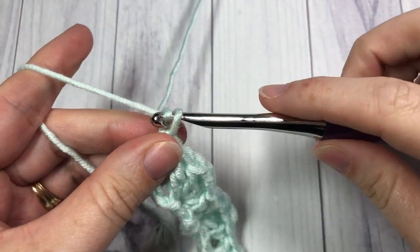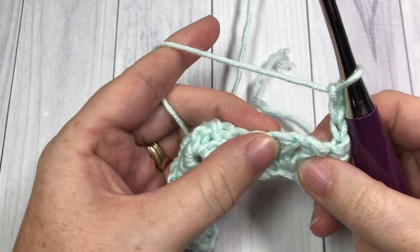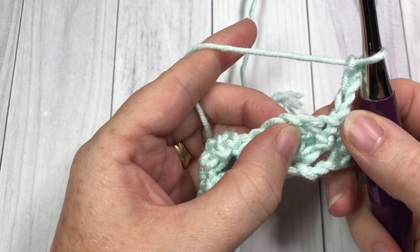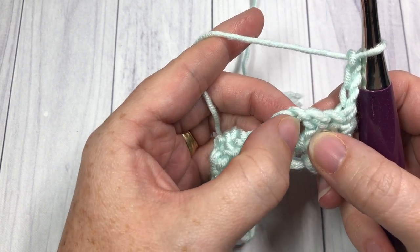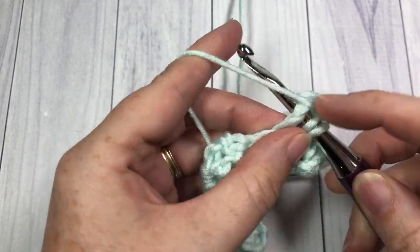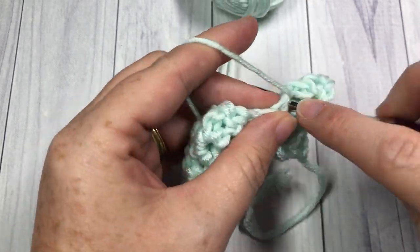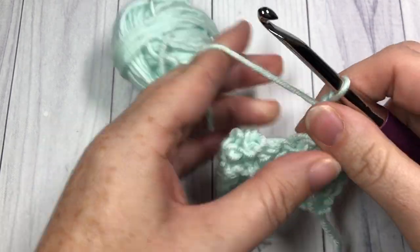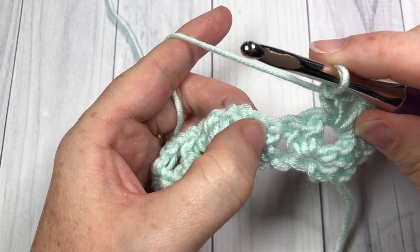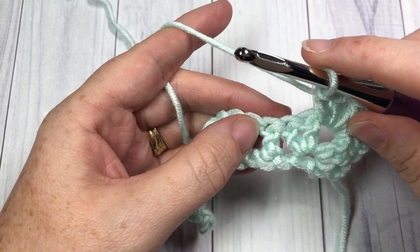For row 2, you're going to chain 3, which counts as a double crochet stitch, and turn your work. Now working into the chain 1 space of your first shell, you're going to skip the first 3 double crochets and into that chain 1 space work one shell — 2 double crochets, chain 1, and 2 double crochets, all into the same chain 1 space. You're going to skip the next 2 double crochet stitches, and around the post of the next stitch you're going to work a front post double crochet.